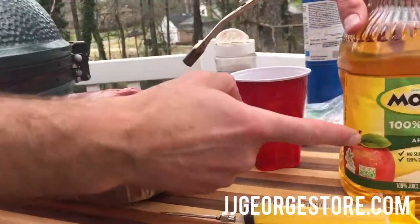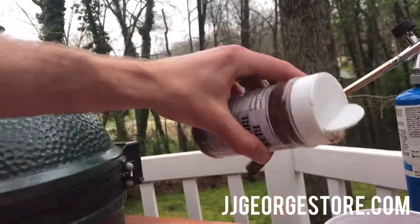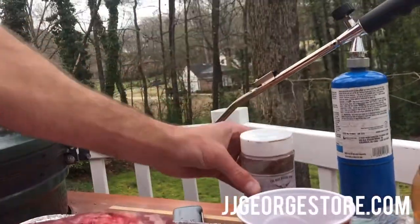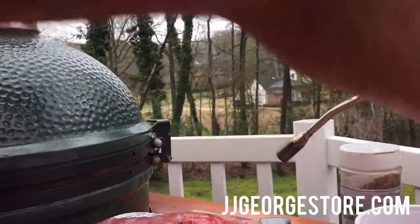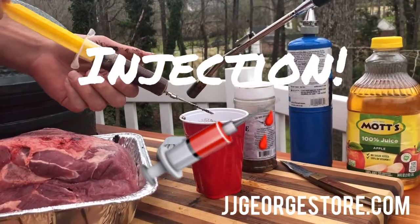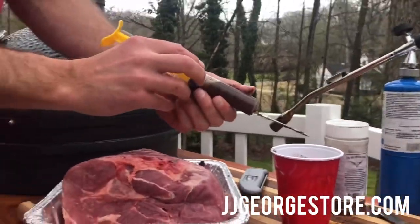We're making the marinade. We're gonna put in apple juice — we already poured some in the cup. We're gonna put some of this Gentry's beef brocade in the marinade, and we're gonna add some brown sugar to give it a little sweetness. Now we've got our marinade all made up. We're gonna suck it up in our syringe and inject it into the butt.